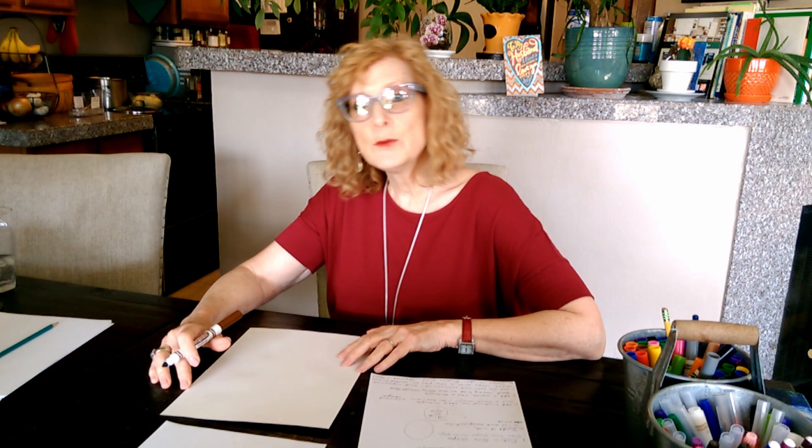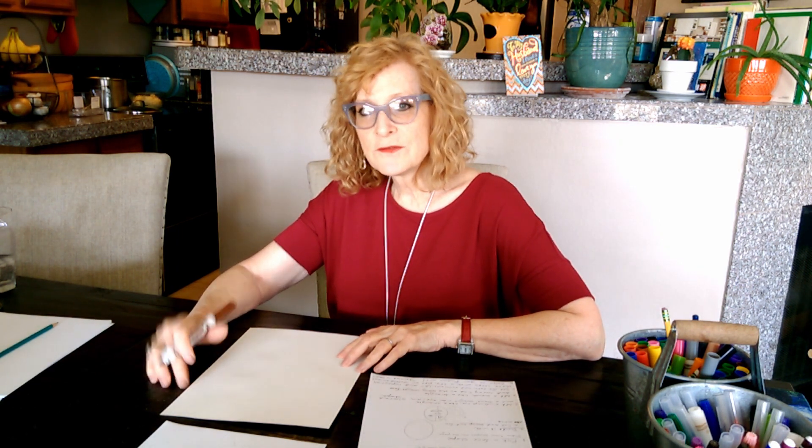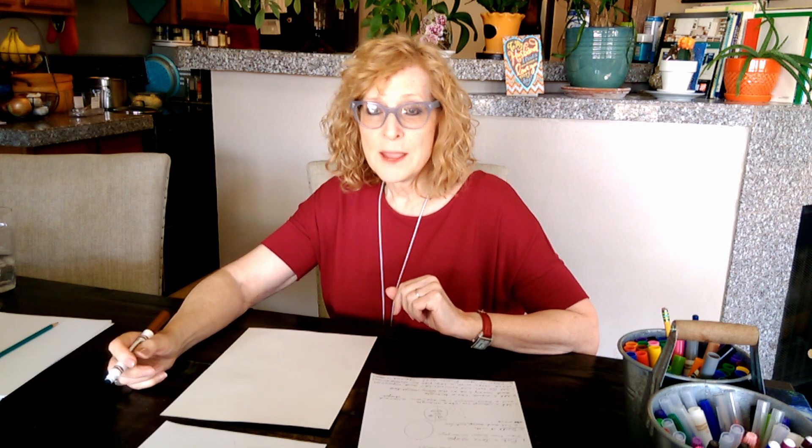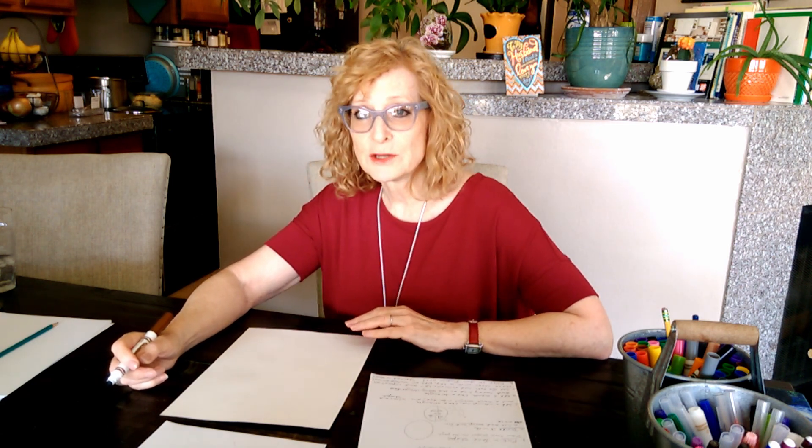Hi everybody! Today we're going to draw another Picasso Cubism face. Remember we did it in class where the face is turned sideways so part of it is looking straight ahead and part of it is looking sideways. This time though you can also draw a pet, a stuffed animal, or a toy in your picture.